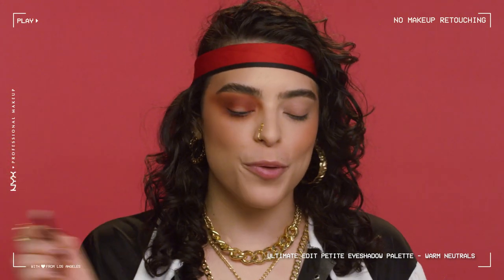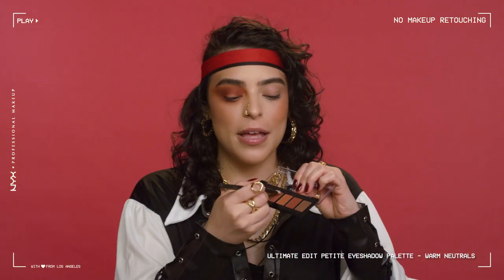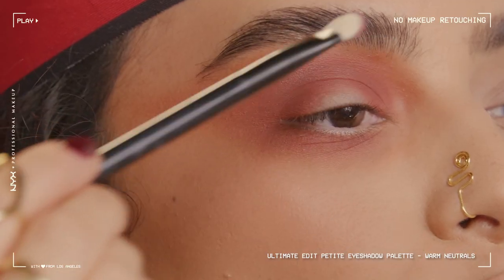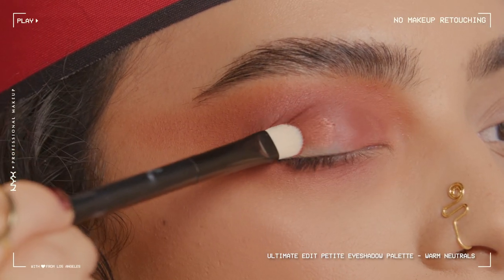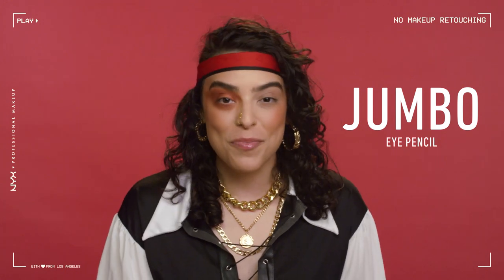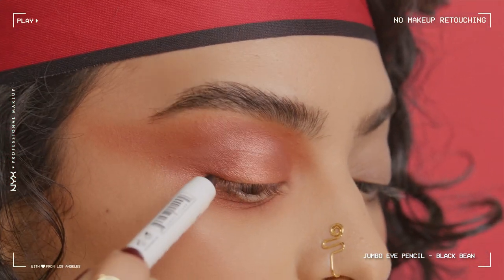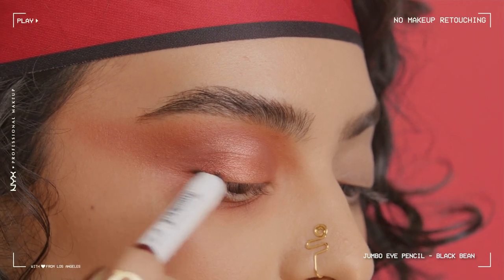Now that we have this smoky look going on, we're going to add a little bit of shimmer. I'm going to take a flat brush because I want all the shimmer, all the pigment — look at that shimmer! Now I'm going to be going in with the Jumbo Eye Pencil in Black Bean just to add even more smoke to this look. This product is really versatile, it's only $5.50, and it sharpens.